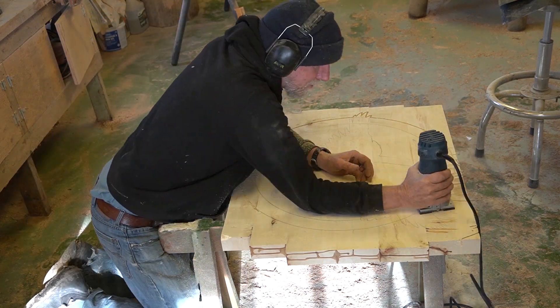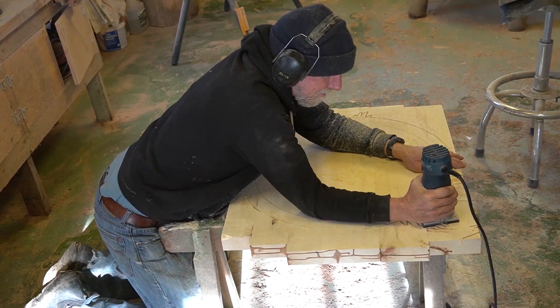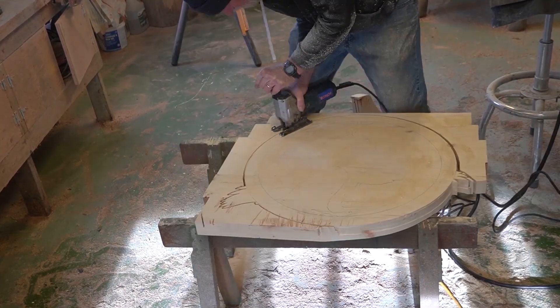Here we go. We just laid it out, stenciled it onto the board. I like to use the router — it just makes a more precision cut.